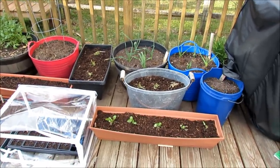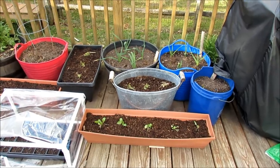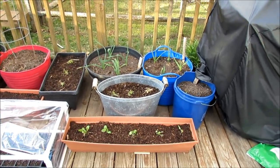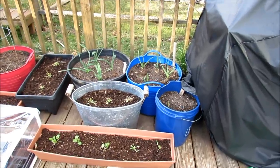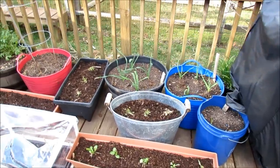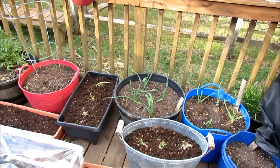The problem is, even though I acclimated them to the outdoors, to cool weather, cold weather, the sun, and the wind, these frosts are just a little bit too much for them right now. They need to kind of get a couple weeks into the cold to be able to deal with the frost.